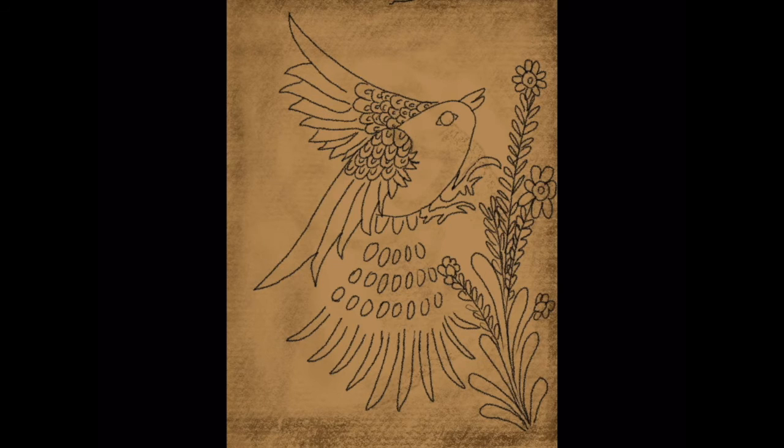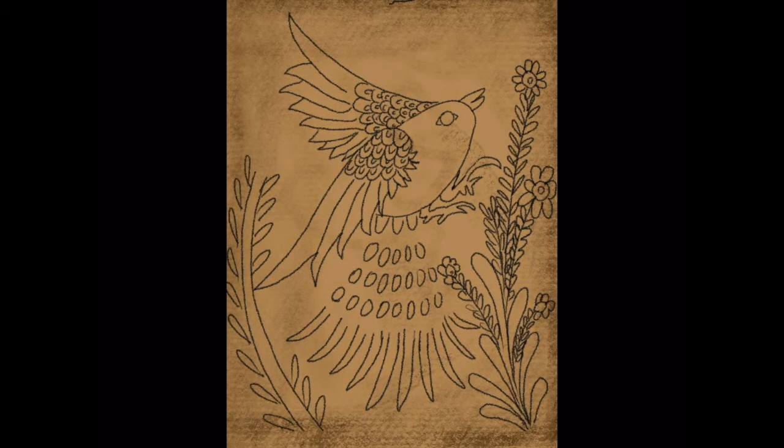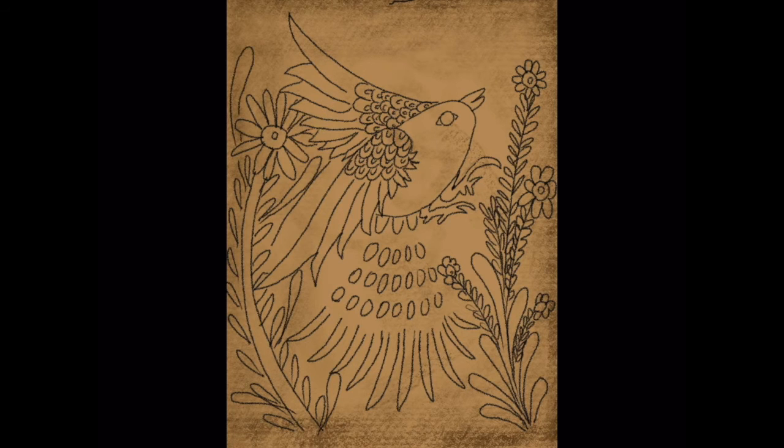I also encourage you to try to stick to the subject matter that is more traditional rather than doing something more random. We want to make sure we honor the culture and give respect to the culture that we are making art based off of, rather than appropriating it into something different. I am looking at some examples — not necessarily copying, just looking at how these artists have drawn and created their designs as well as added some color.